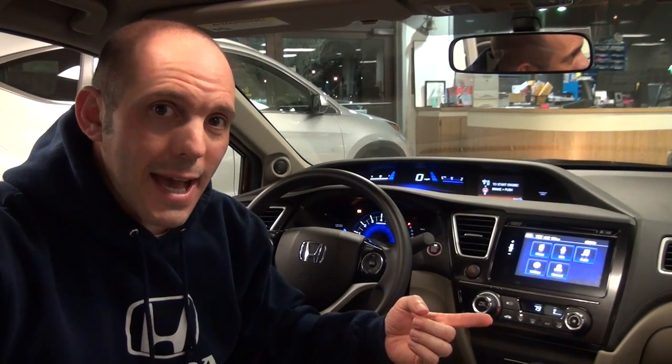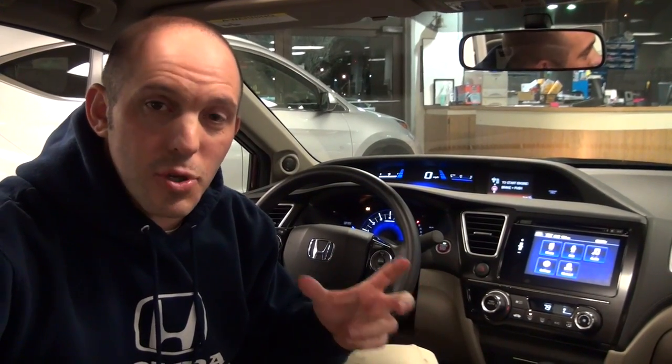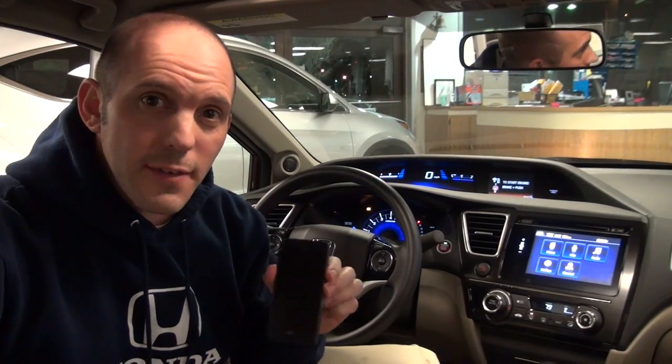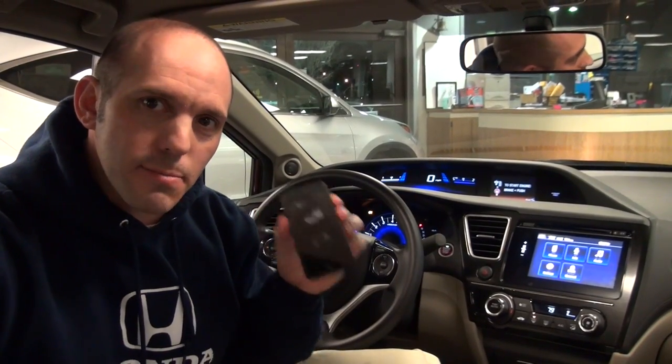You can actually add navigation through Honda Link. There is a charge for the app, but the charge is much less than buying a car with navigation, and with this app you can mirror full navigation from your smartphone onto the screen. I'm going to show you that in just a minute too. Now that the Bluetooth is all set up, let me show you some of the cool things it does.